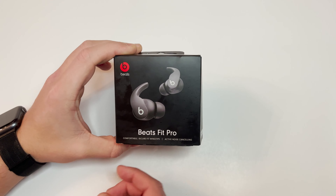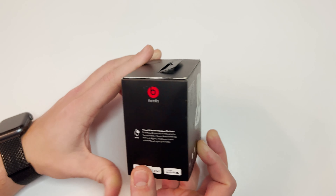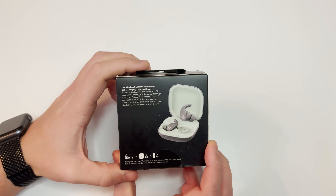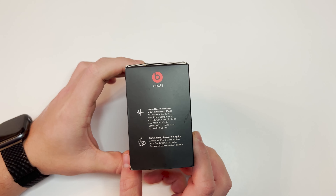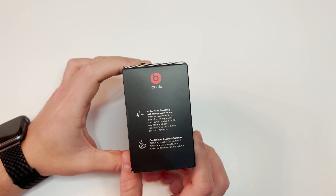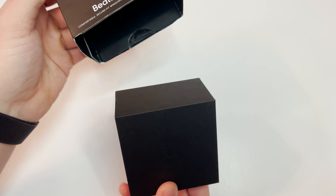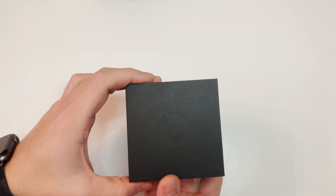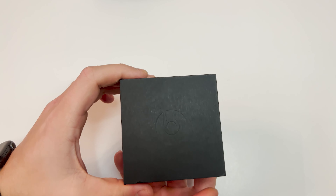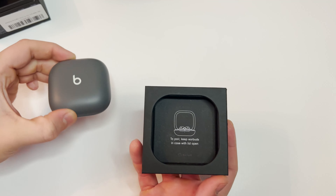Here you can see the packaging. It's pretty minimal. It says sweat and water resistant earbuds, showing a picture of them with the case open. It says it has active noise canceling and transparency mode, and comfortable, secure fit wingtips. Let's open it up. Here's your case with the earbuds in them.